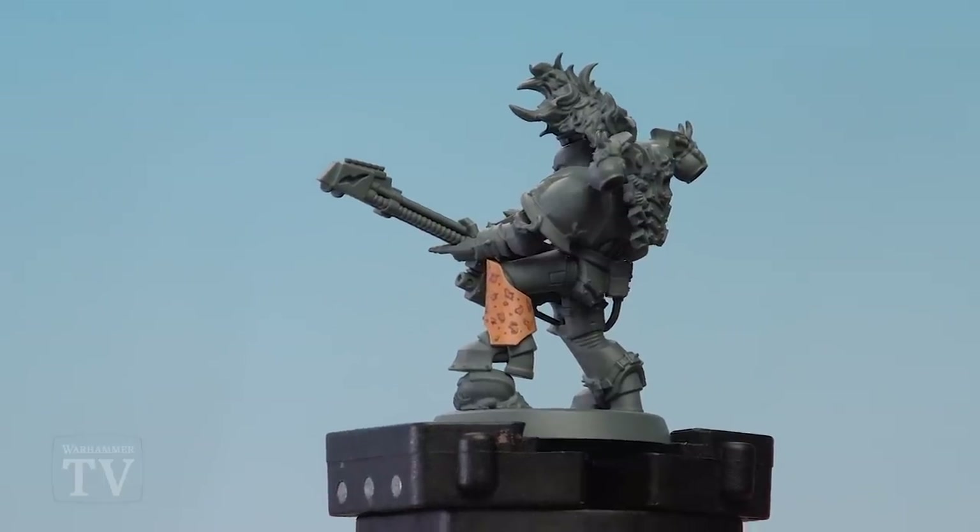And there we are — the leopard pattern is complete. Jal, I really hope that helps you out when you're painting your Noise Marine, and we'll see you all again soon.